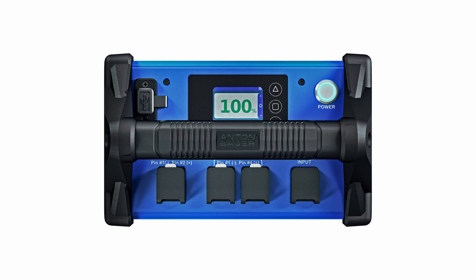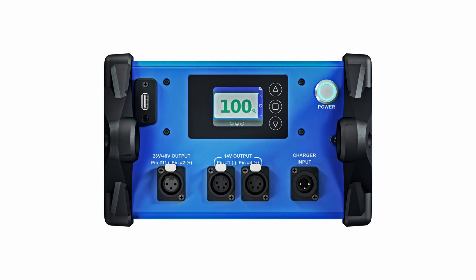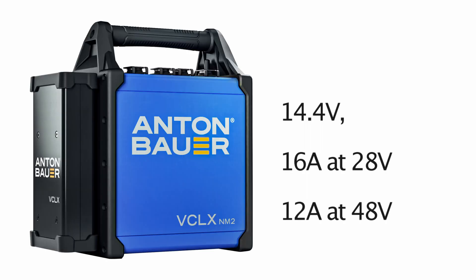The new battery features 1x XLR3 and 2x XLR4 connectors to provide dual simultaneous high-current output, delivering consistent 24A current at 14.4V, 16A at 28V, or 12A at 48V from the 600Wh nickel metal hydride battery.